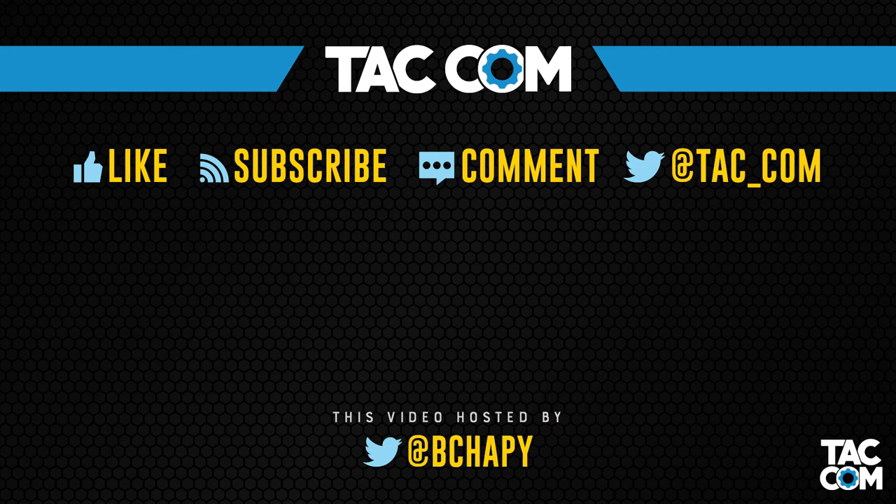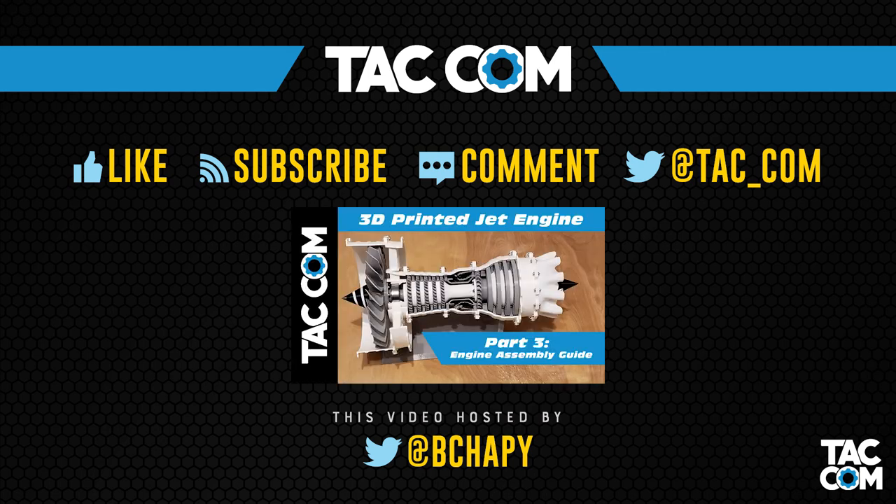That's going to do it for this video. Check out part 3 tomorrow, where I'll cover the assembly of the finished parts. Thanks everyone for watching, and I will catch you next time.